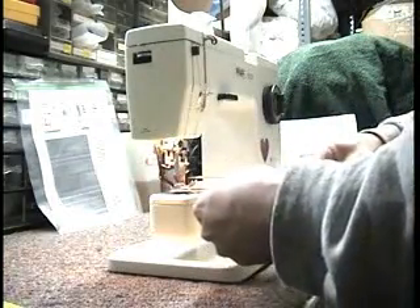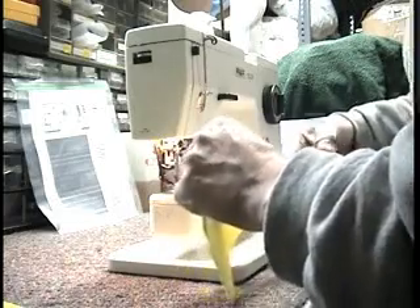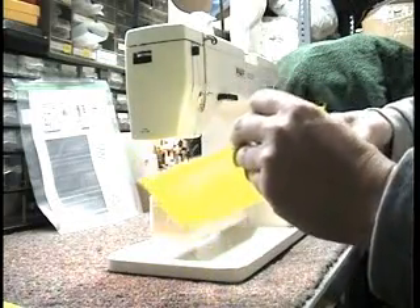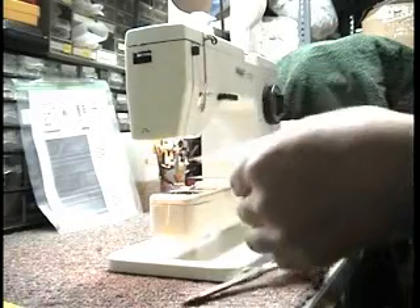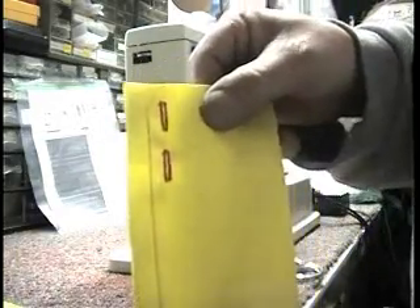Now, I'm not a great buttonhole maker — it takes a lot of practice sometimes — but this comes out pretty well. Okay, there's a good buttonhole.